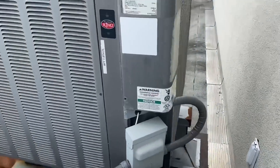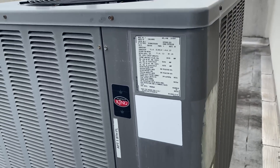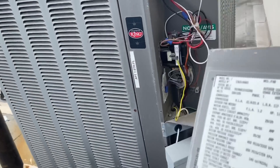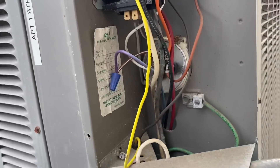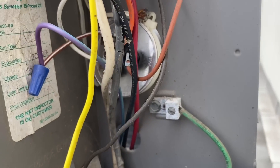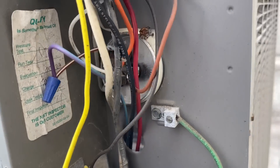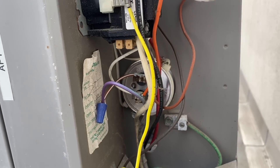First thing I'm going to notice is that the access cover concealing the electrical compartment is not even screwed in. Let's take that out — there's our contactor. Looking for any visible issues: I see the capacitor is just wiggled in there, and it looks like they used some kind of duct tie to hold it in. Obviously they don't believe in band iron, which could have secured that up there.